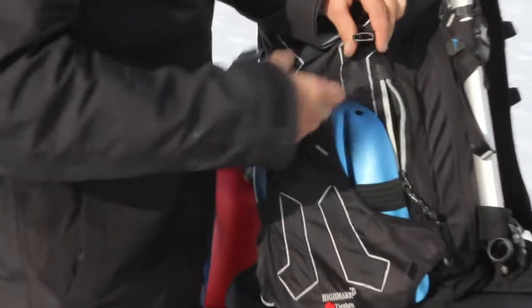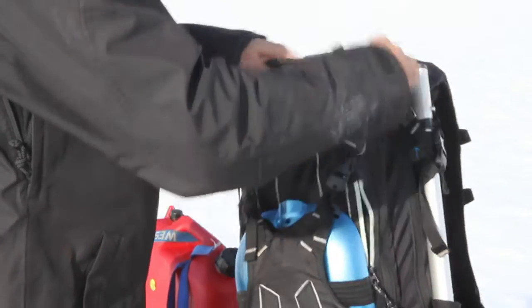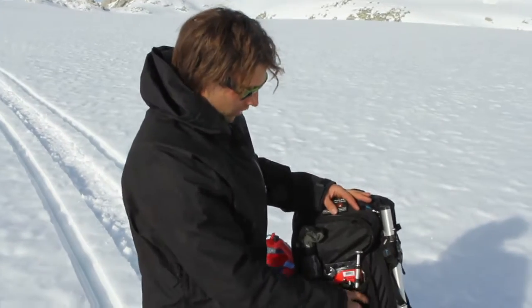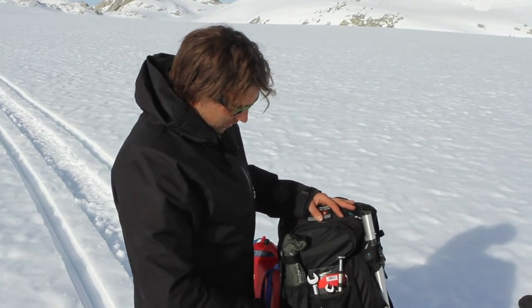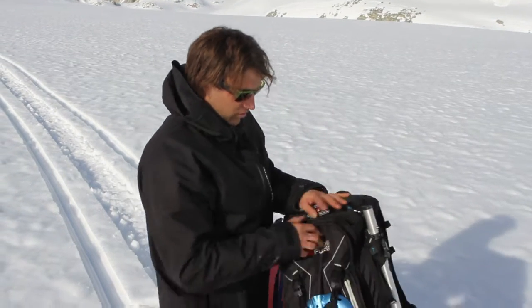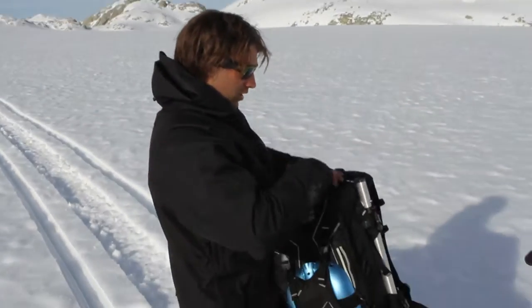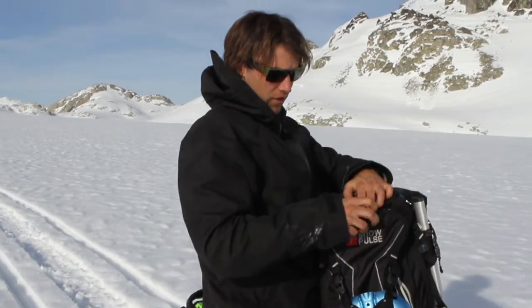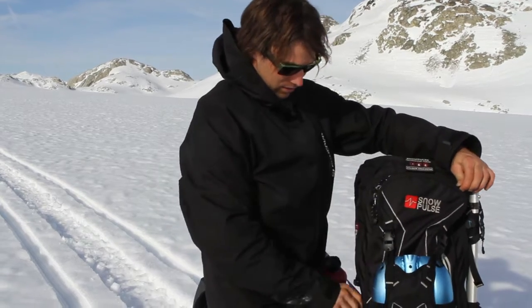Lots of little pockets all over the place in this bag, lots of storage space to carry everything you need. Open up the front pocket — inside you have separated zippered pockets to carry all your necessities: probe, tools, first aid kit, extra little stuff. There's also a nice small pocket on the top to carry important things, maybe your keys, whatever you need, easily accessible.